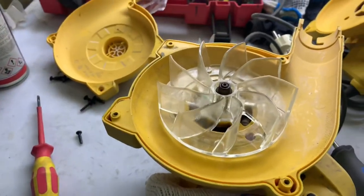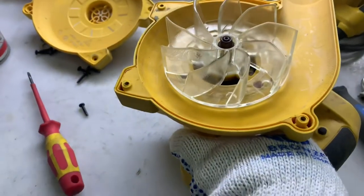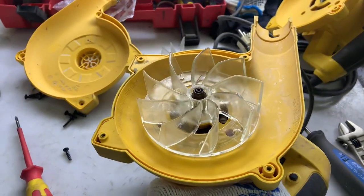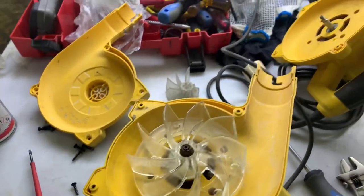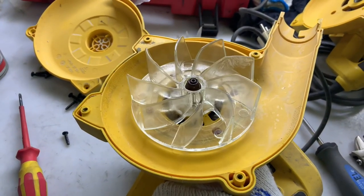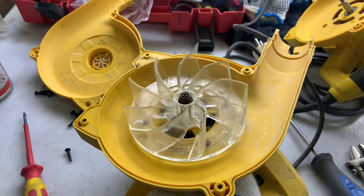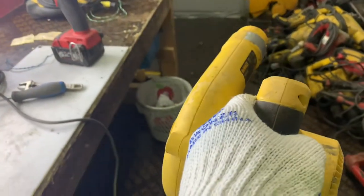You can see we already fixed the fan blade. I will test it to see if it's working. Now we will make the final testing to see if it's working good.